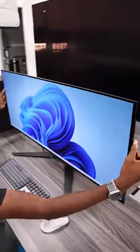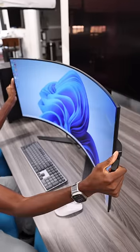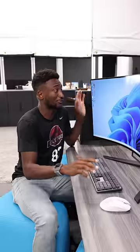All right, so you've seen ultrawide monitors and you've seen curved monitors, but have you seen the ultrawide that turns into a curved monitor? This thing is called the Xenion Flex, and it's made by Corsair.